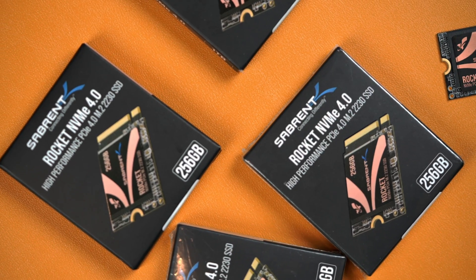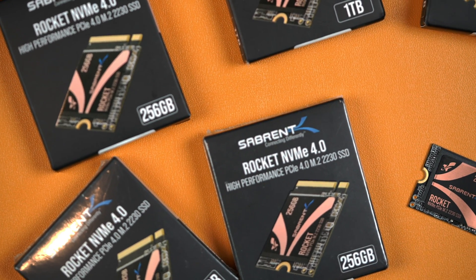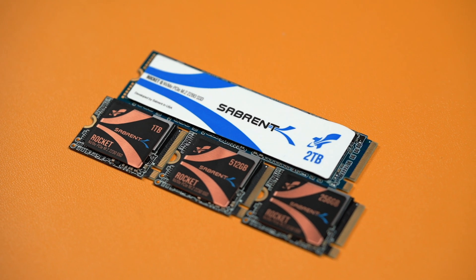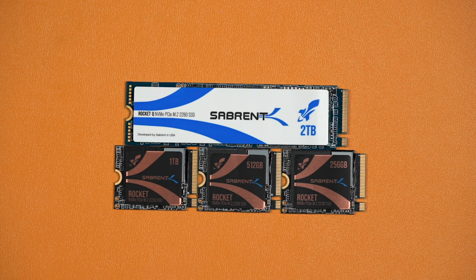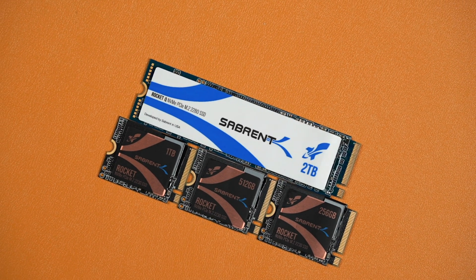This Sabrent Rocket 2230 blends new technology with a small form factor to provide something really reliable and fast for your devices. A lot of SSDs are 2280, meaning that they are 80 millimeters long, which is great for so many applications. However, when it comes to devices like the Steam Deck or a mini PC, these SSDs just don't fit inside them due to the compact nature of the electronics. So this Sabrent Rocket 2230 SSD is only 30 millimeters long, making it a great size for these kinds of devices.